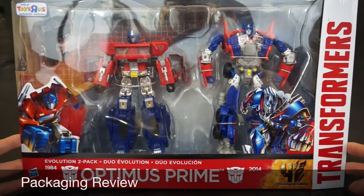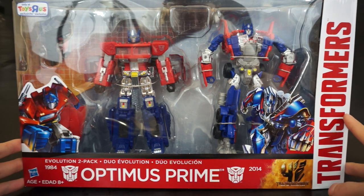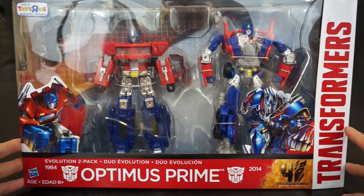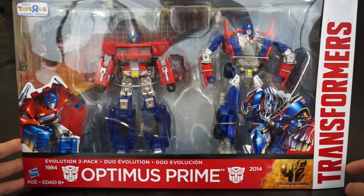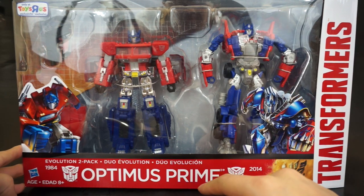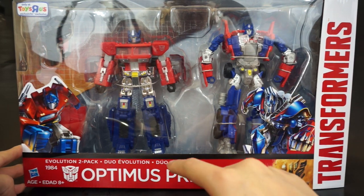A2 extension line, actually the entire new Hasbro Transformers line, with the white and red deco and the Transformers logo going up the side. This Evolution 2-pack is carrying on from the two-packs we've seen from the Dinobots and so forth.